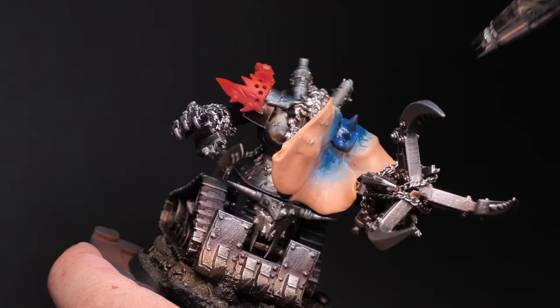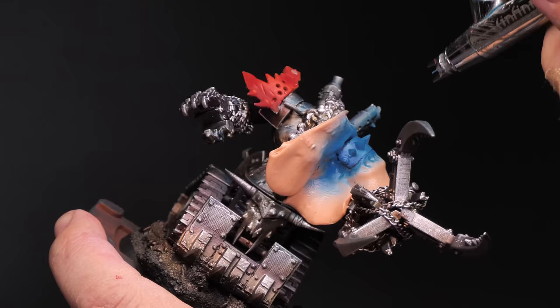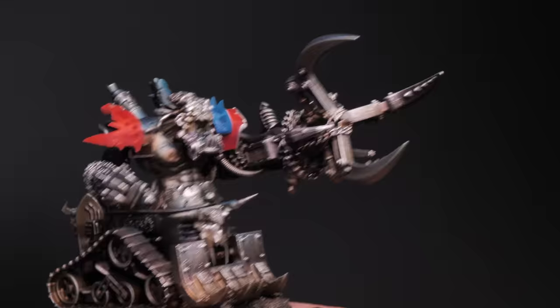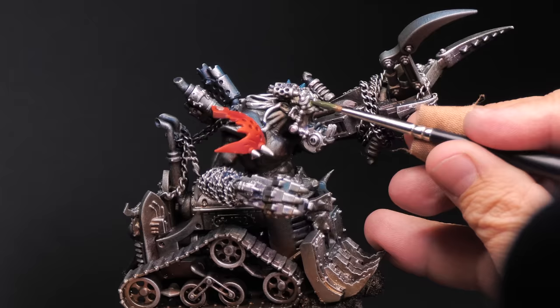Once the red is dry I'll move on to the blue — same deal. I'll use silly putty to mask off the rest of the mini and paint that blue. It's worth mentioning that silly putty is just a great way of masking off parts of a mini. The warmer it gets the gooier it gets, so you kind of need to work quickly with silly putty to get it done. Luckily it's cheap enough that you can keep a couple of eggs around, and once the paint is dry it doesn't have any effect on the silly putty — it won't come off on your model and the silly putty won't tear paint off of your model.